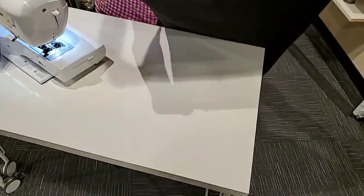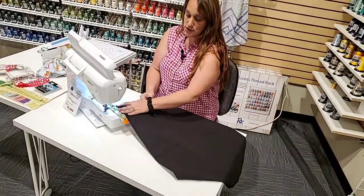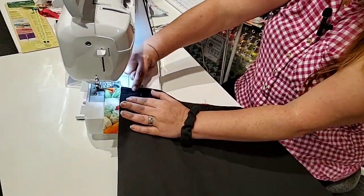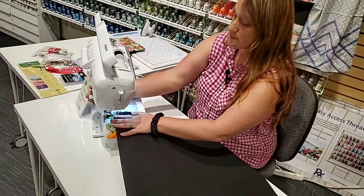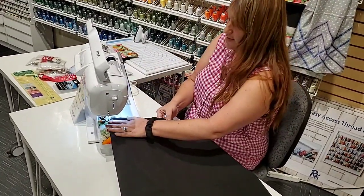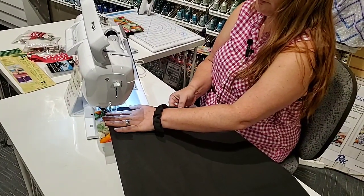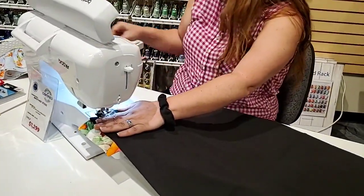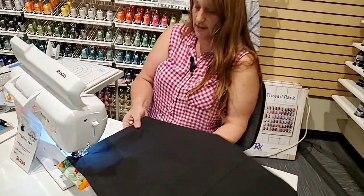On your machine, all you need for this is going to be a straight stitch. I like to stitch it with the right side of my fabric on the bottom — that way I can follow the pre-stitched line in my towel, which gives me a really nice seam allowance. I'll put my foot down and zip through, stopping when I get to my pins and readjusting and lining up as needed.